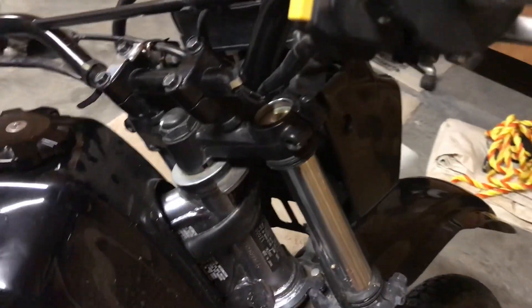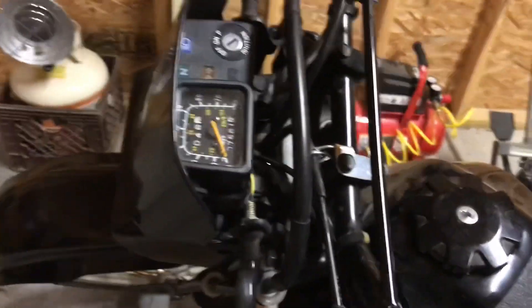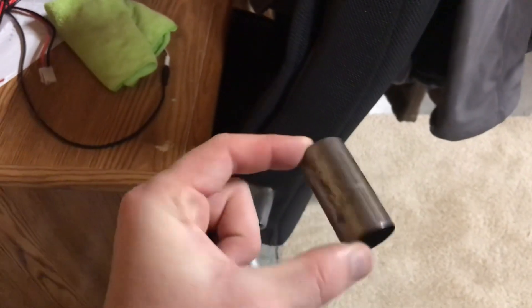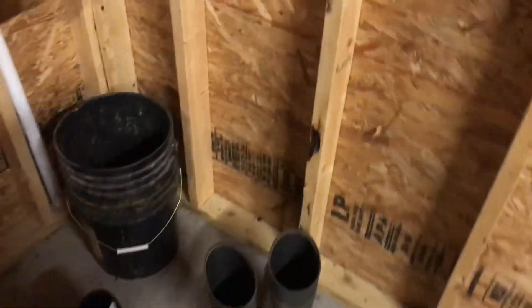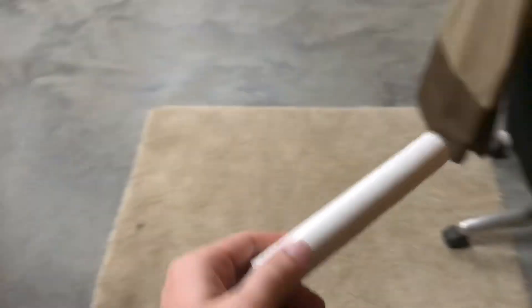You're going to remove that, and then after removing it I will insert another picture showing you the spacer you're left with, and also showing you the spacer you need to make. Here's the factory spacer — it's one inch 970 thousandths in length.